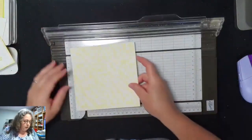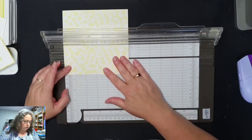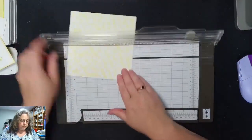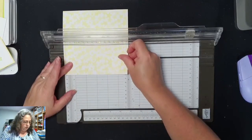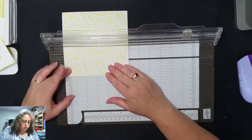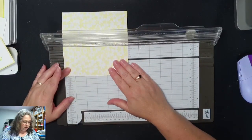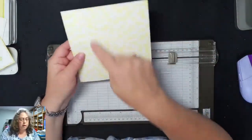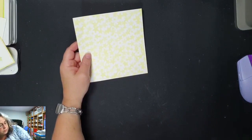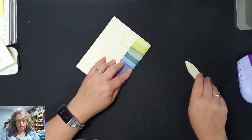Dan ben ik die golf van 15 inch, en die gaan we inscoren op 1,5 inch. Dat is zo'n 3,8 centimeter. En dat doe je gewoon rondom, 1,5 inch helemaal rondom. Dus elke keer aan de bordslag draaien.